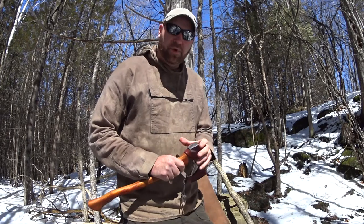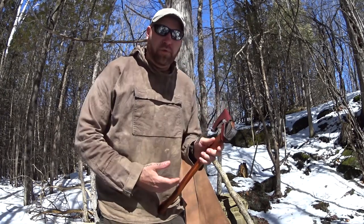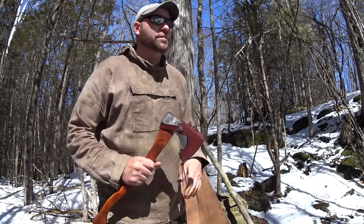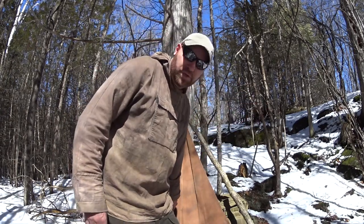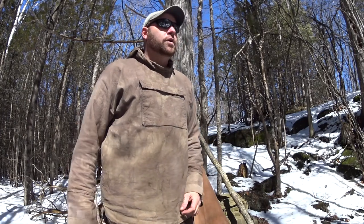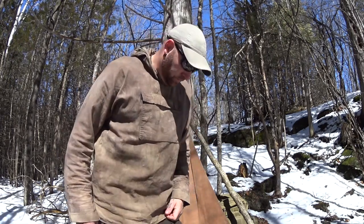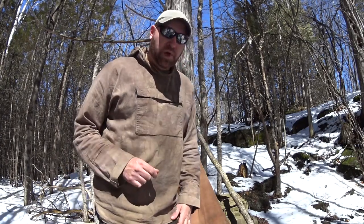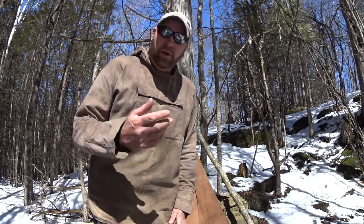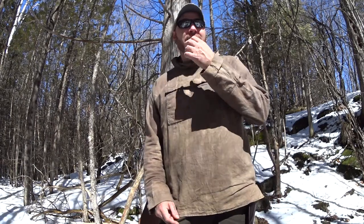I don't know if you're getting tired of these axe videos, but once you start, you find another one. I found another axe — it's a full-size axe with a 36-inch handle, single bit, made by Walters, a Canadian company out of Quebec that's no longer in business. I think they ran for about 130 years — a real piece of Canadian history. I already have one of their hatchets; I found this one and I'm going to restore it too. When I get that done I'll show it to you guys. Anyways, I'm just going to have a little fire, make a coffee, and relax for the afternoon. Thanks for watching.